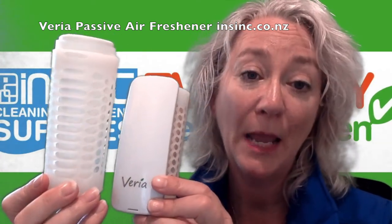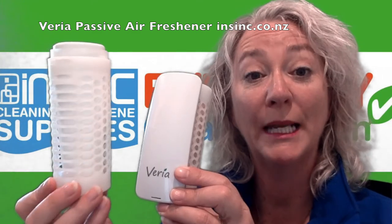The fragrances available are apple berry, ocean breeze, orange and bergamot, and lemon lime.